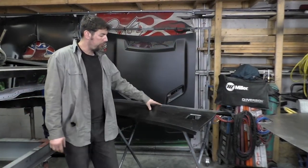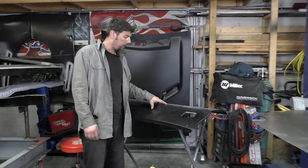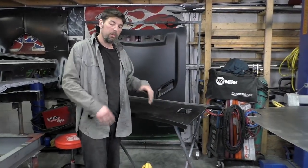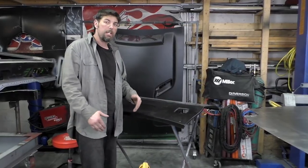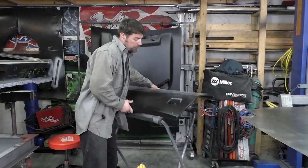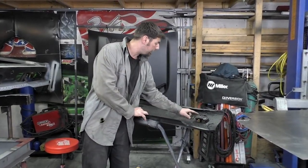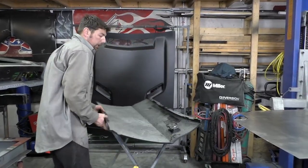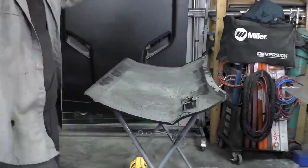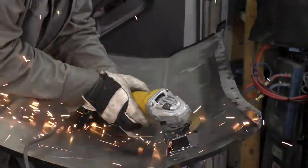Here's our '72 Challenger door — a '70-'74 Challenger E-body door. We got our factory cutout that we're going to shave down and smooth off. The idea is from both sides we want it smooth. First thing — I asked the owner and he said this bracket right here has got to be removed, so let's go ahead and cut that off first. We're going to speed up a lot of this video just for the sake of saving time.